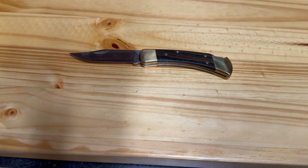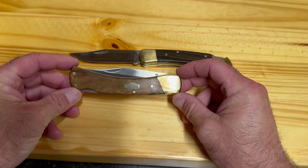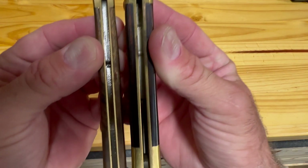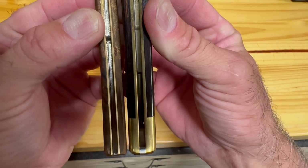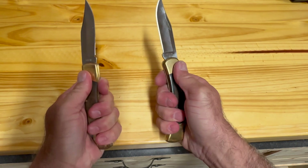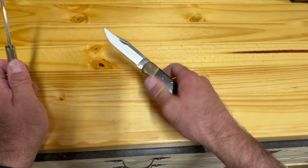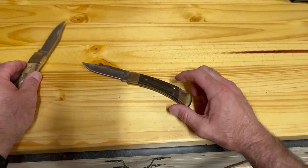Let's compare the Buck knife to one of the various 110 knockoffs. This is an Old Timer knife, now made in China — it used to be made in America. When you put them side by side you can quickly see that the Buck just has a little bit more meat on the bone and its framework is just more substantial. Comparing the feel of each knife in your hand, I think most people would agree that the Buck knife just feels better — it feels like a much higher quality knife.